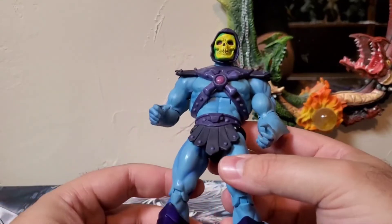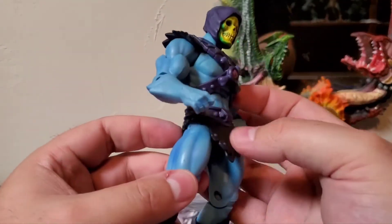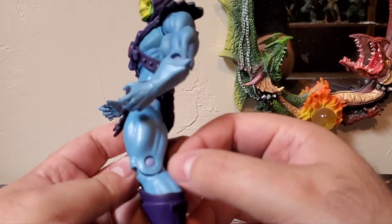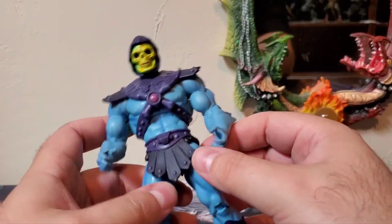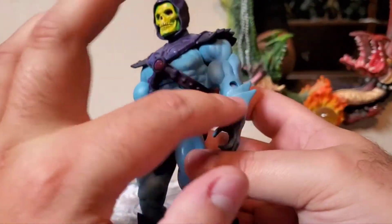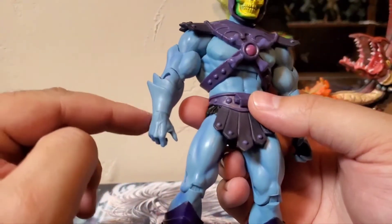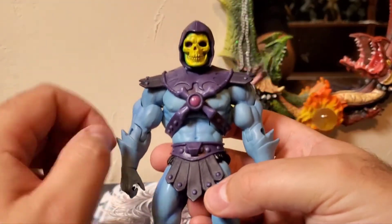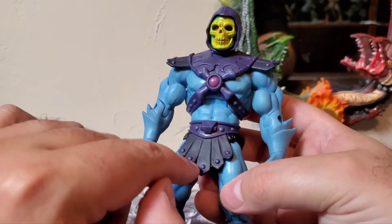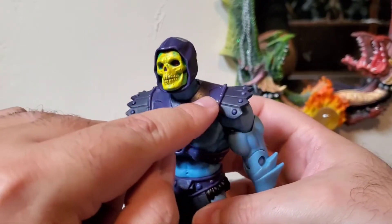Moving on to detail — Masters of the Universe figures have those very muscular bodies, so Skeletor is ripped all the way around from his pecs down to his legs and calves. There's very nice detail on his forearms; those are almost basically parts of his skin, which is a neat detail. You have the crossbones with all the studs in his armor, and his loincloth pieces feature that bat-dragon looking design on his chest piece.